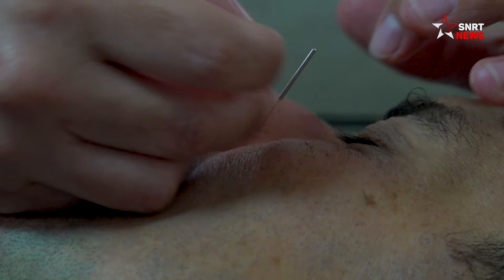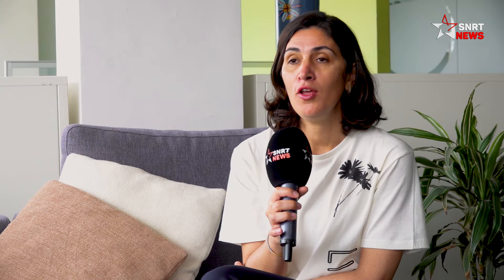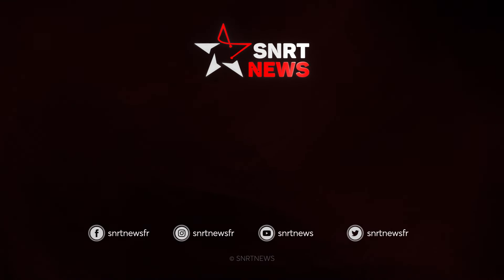Et si on ressent le besoin de fumer, on peut revenir pour une deuxième comme petit rappel. Mais normalement, une seule séance est une réussite à 98%.